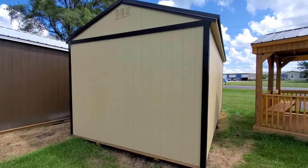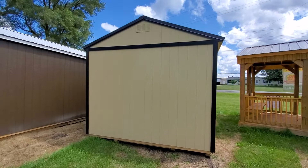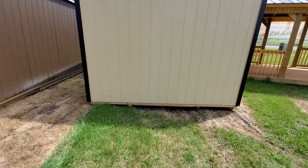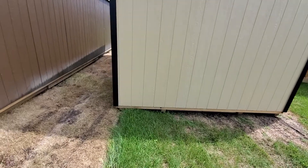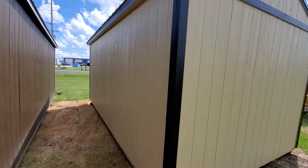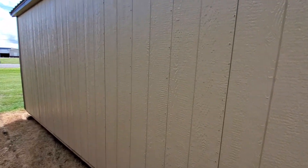The LP siding has a 50-year warranty, the paint has a 10-year sun fade warranty, the roof is a 30-year warranty, and all of the treated lumber on the floor and touching the ground has a limited lifetime warranty against termite damage or fungal decay.